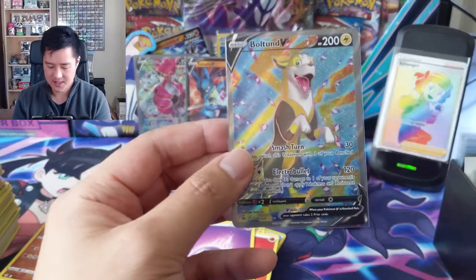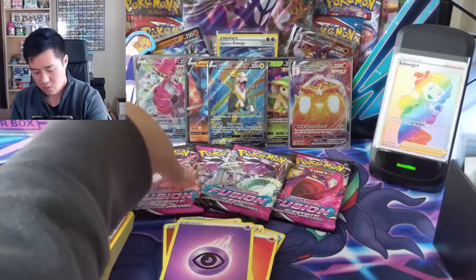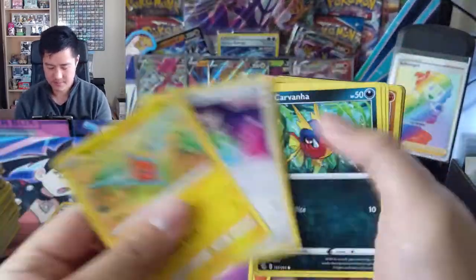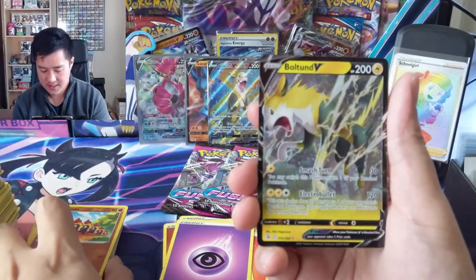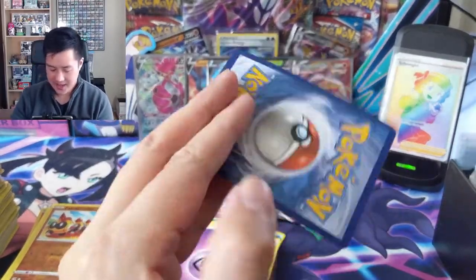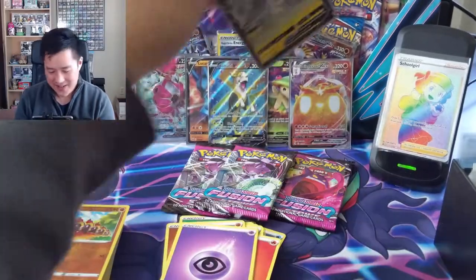I'm guessing this isn't an alt art but a very nice one. One, two, three, four, five, six - four packs remaining. Get straight hits, come on! Valinx into a regular Boltund. To make it exciting for the video, this is potentially the ideal situation - a low-hit offcenter where all the hits come at the end versus the beginning.